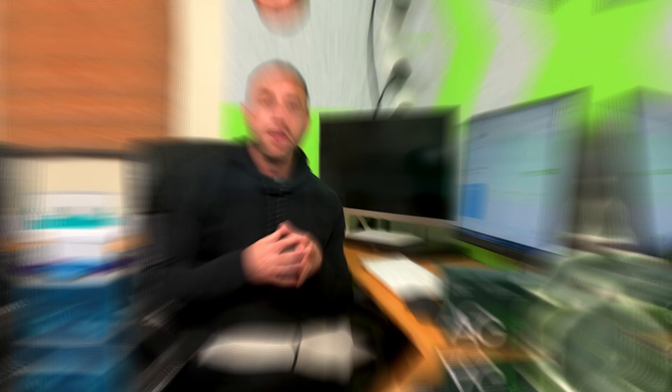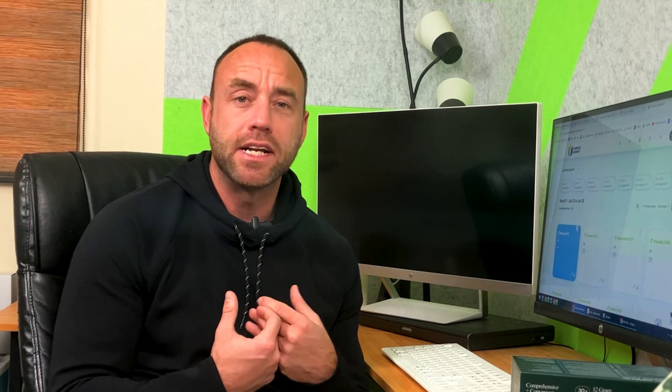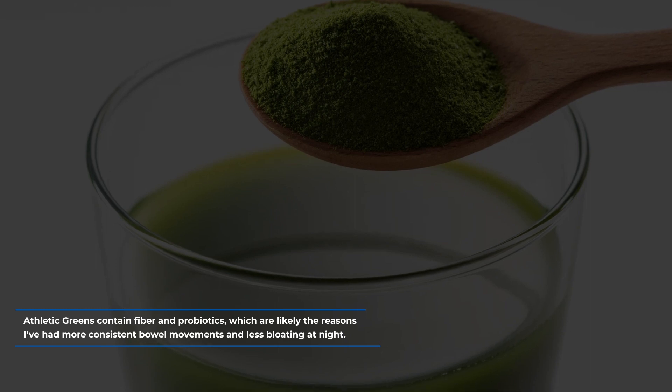Better bowel movements: this one feels a little silly to talk about, but it's definitely something I've noticed since I started taking Athletic Greens. Before I started, I often had a lot of gas or felt bloated after dinner, regardless of what I ate. However, about two weeks after I started the 90-day greens challenge, those stomach issues basically disappeared and I really haven't had any problems since. Athletic Greens contains fiber and probiotics, which are likely the reasons I've had more consistent bowel movements and less bloating at night.